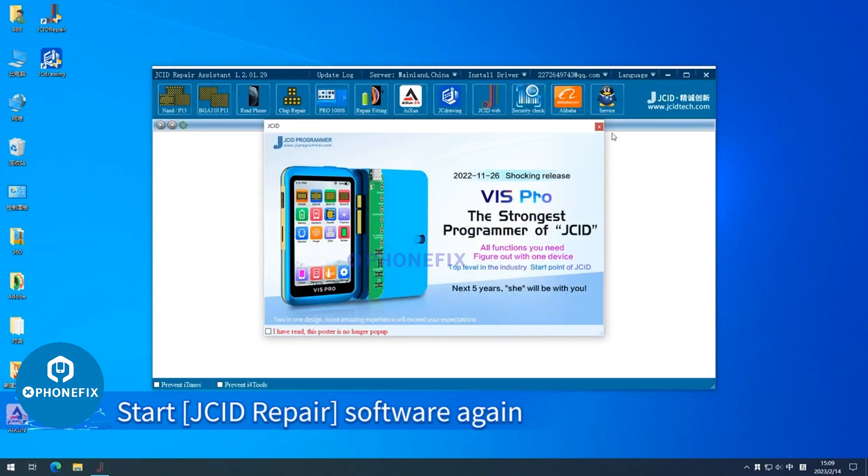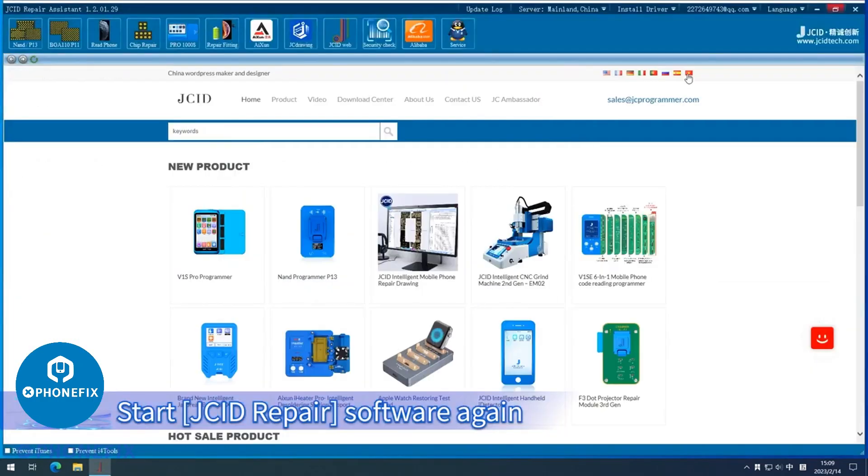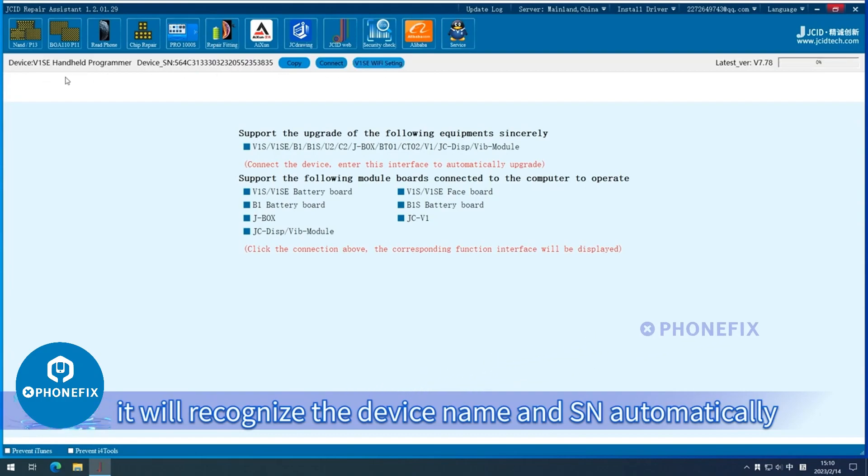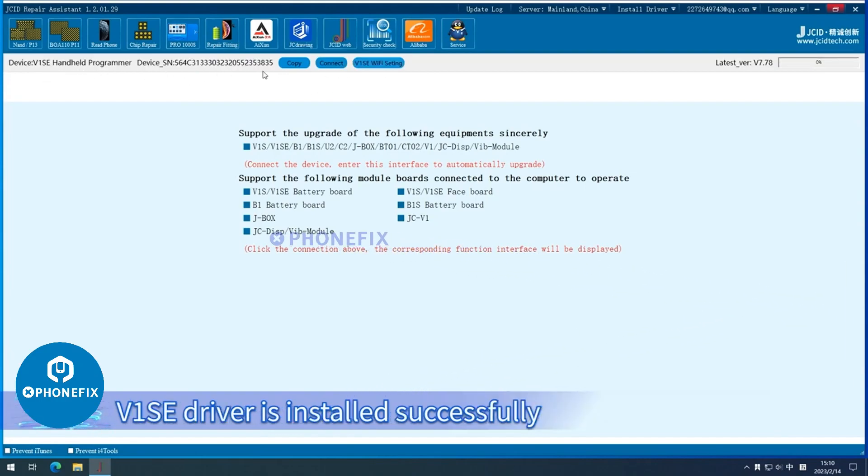Start JCI D repair software again and click Repair Fitting. It will recognize the device name and SN automatically. V1SE driver is installed successfully.